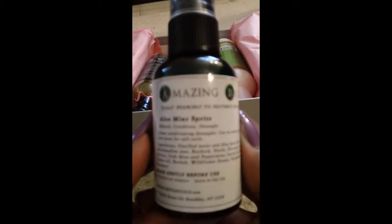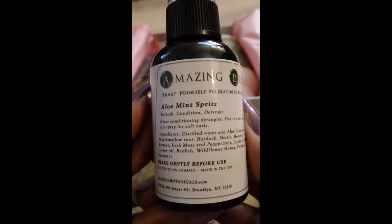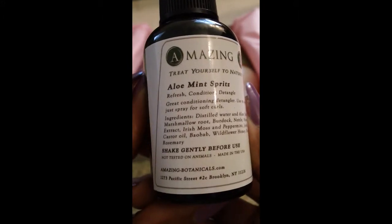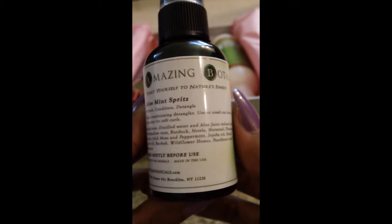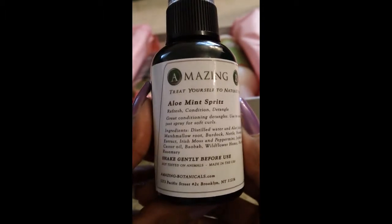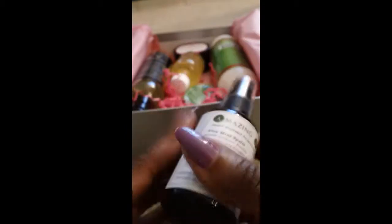First of all, we have Amazing Botanicals' Aloe Mint Spritz. Amazing Botanicals has some really good products — I've used some things from them before. Their website is amazingbotanicals.com. This product is not tested on animals, and looking at the ingredients I'm seeing jojoba oil, distilled water, peppermint oil, castor oil, and rosemary. I will definitely be using this, and it's also perfect as a travel size.